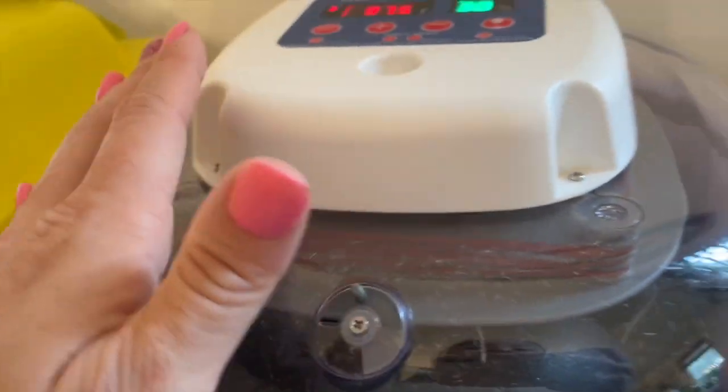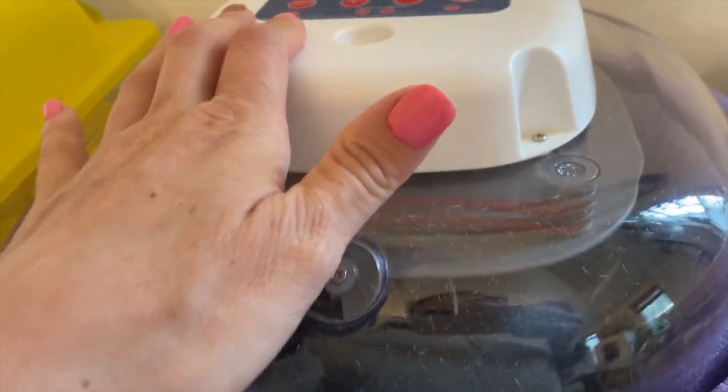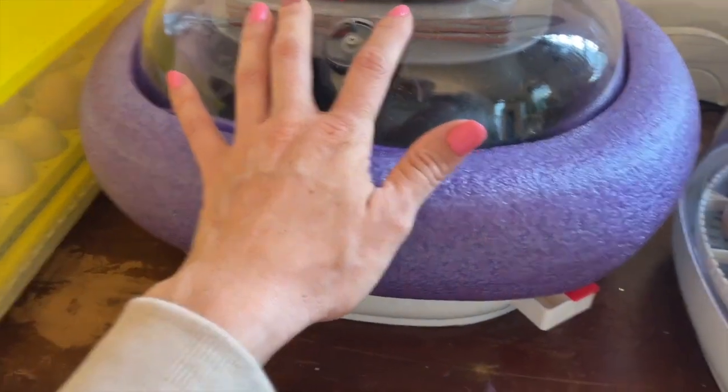I don't think there's a huge community yet of people who need to know about how to incubate emu eggs. They're still a fairly uncommon pet, but thanks to social media in large part, and some viral emus, they are becoming increasingly popular.